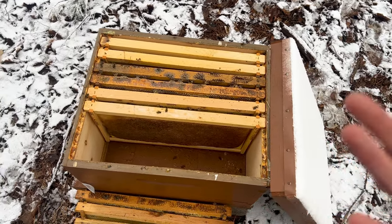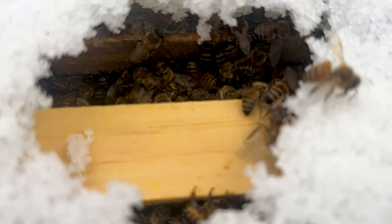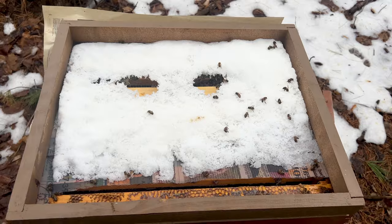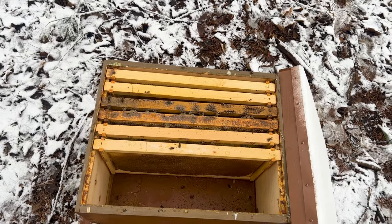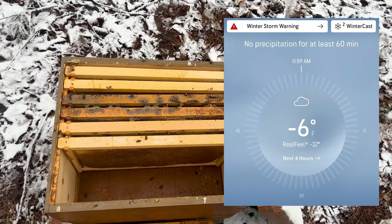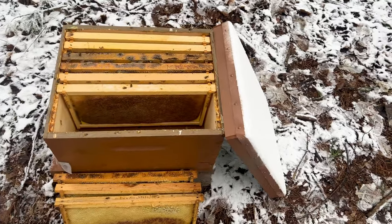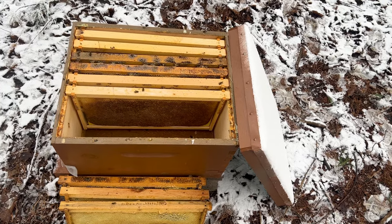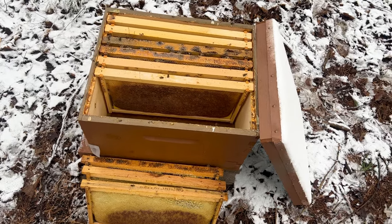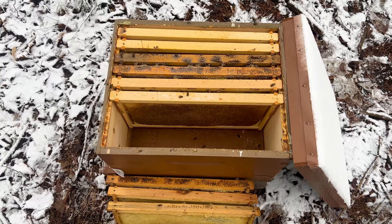Starvation is a really big thing with our colonies. Even though there was sugar all the way around them, because there wasn't sugar directly on top of them, that colony ended up dying during a winter storm where the wind chill was down to negative 30 degrees. There was no way they were able to break cluster to find food. Bees like to move up, not down, so to get to the next frame they would have had to go down and around — pretty far for them, especially in the cold. Isolation starvation — it's a killer.